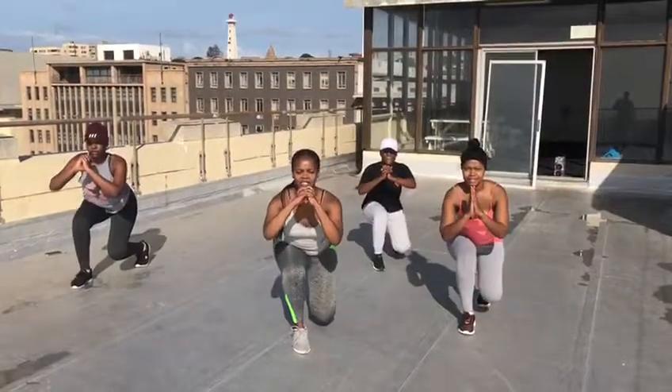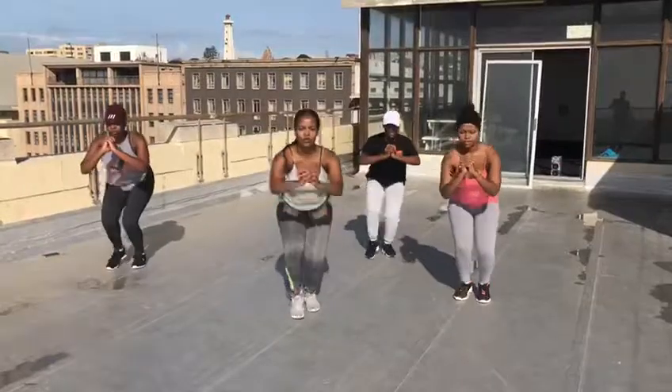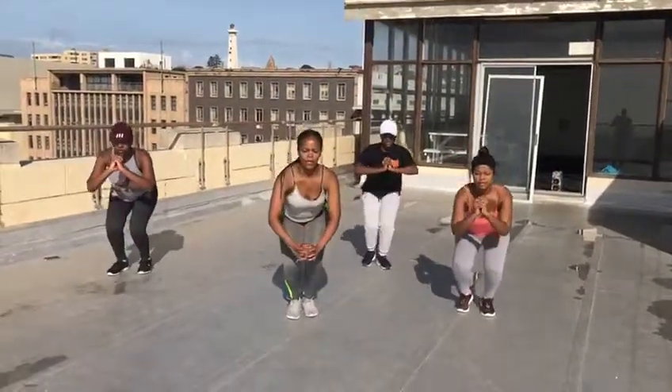Feel it. Lunges. Move. Three, four, five.